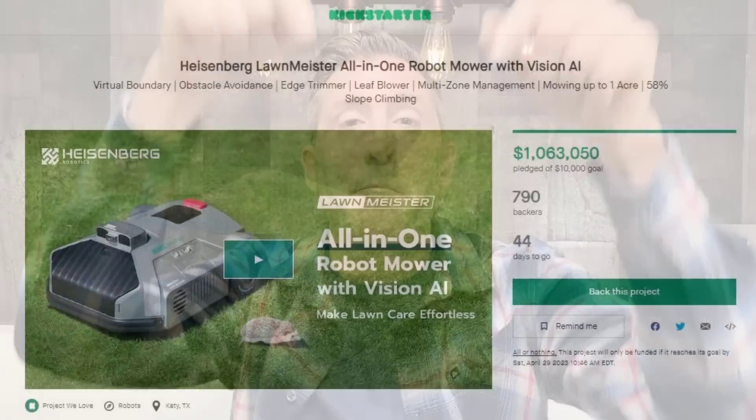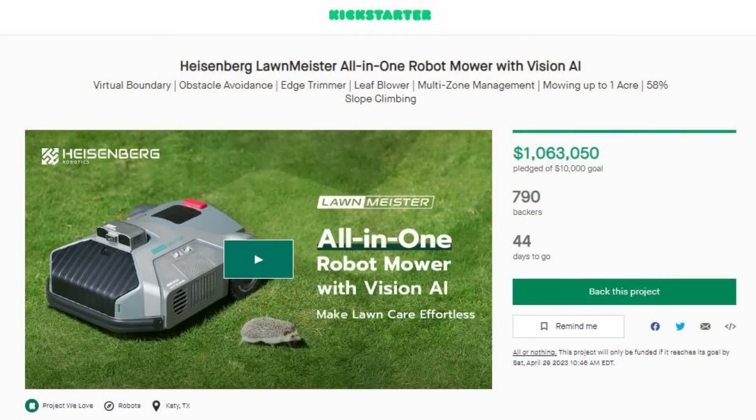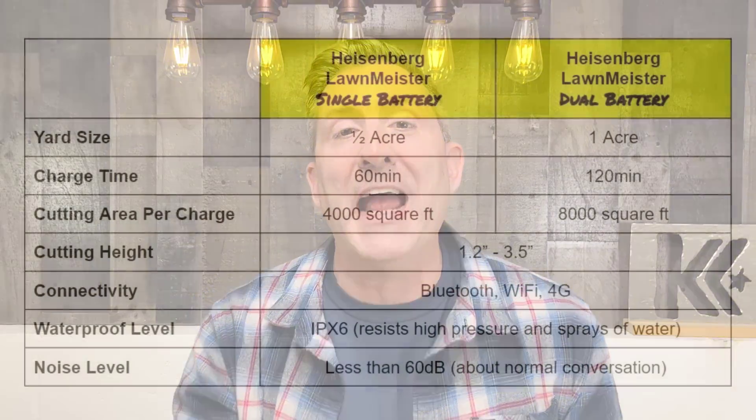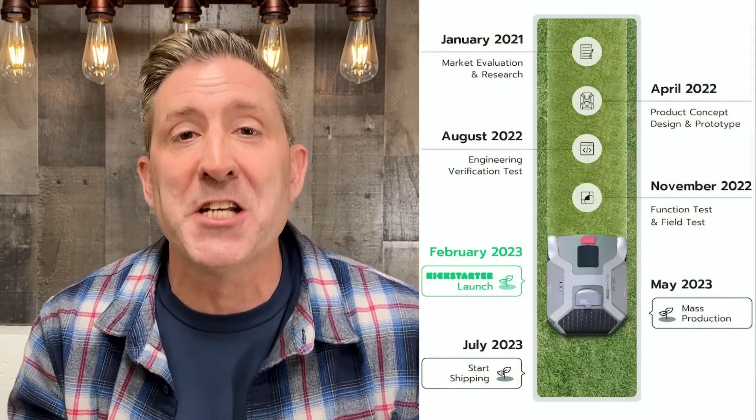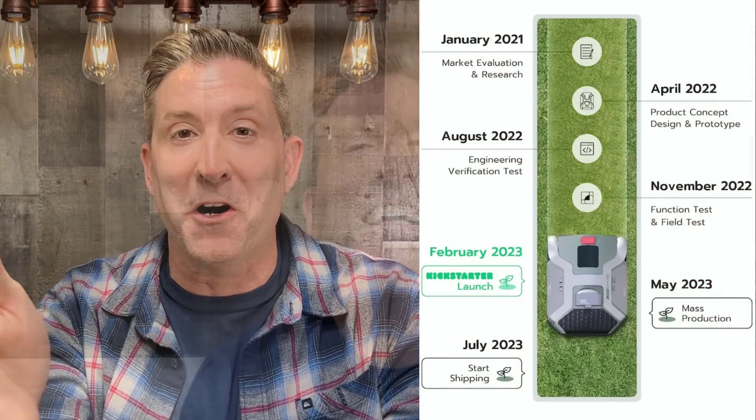Let me do a little housekeeping before we jump into the nuts and bolts of this video. How do you get your hands on a Heisenberg Robotics Lawn Meister? There's a link down below that will send you right to the Kickstarter going on right now. There are two models — a single battery and a double battery. I'll have all the specs on screen. According to Heisenberg, these should ship by about July, so that's just around the corner.